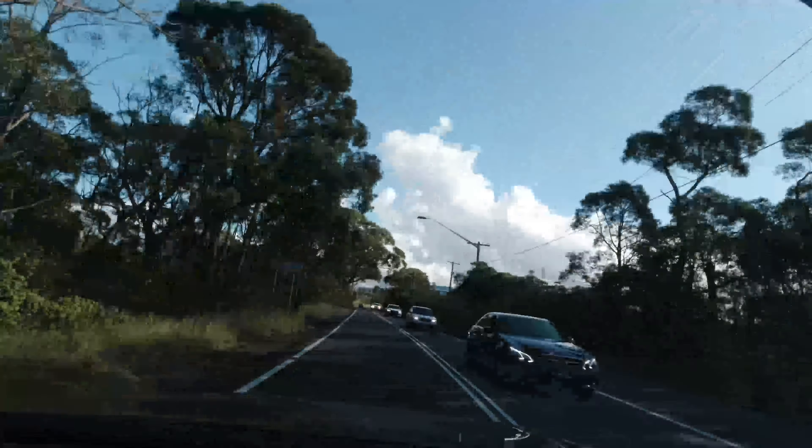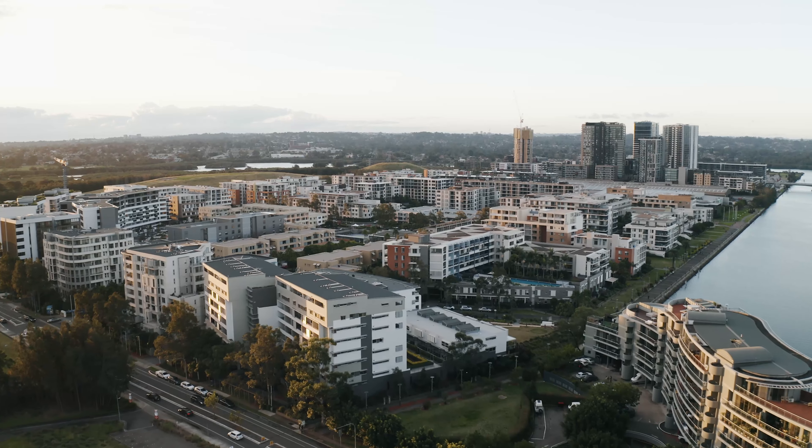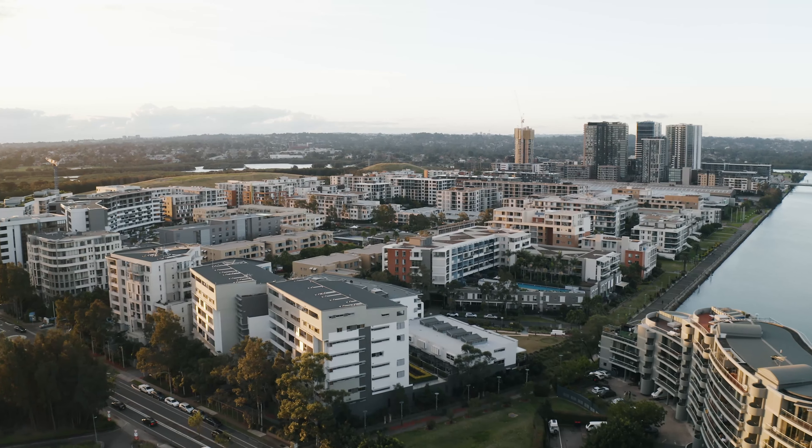So without further ado, let's head to today's location. This is actually the photography location I was telling you about, and I know what you're thinking — it doesn't look like much, just looks like a bunch of footpaths and grass. But you haven't seen it from above yet, and that's the most important thing when it comes to drone photography: what a location looks like from that classic birds-eye point of view.